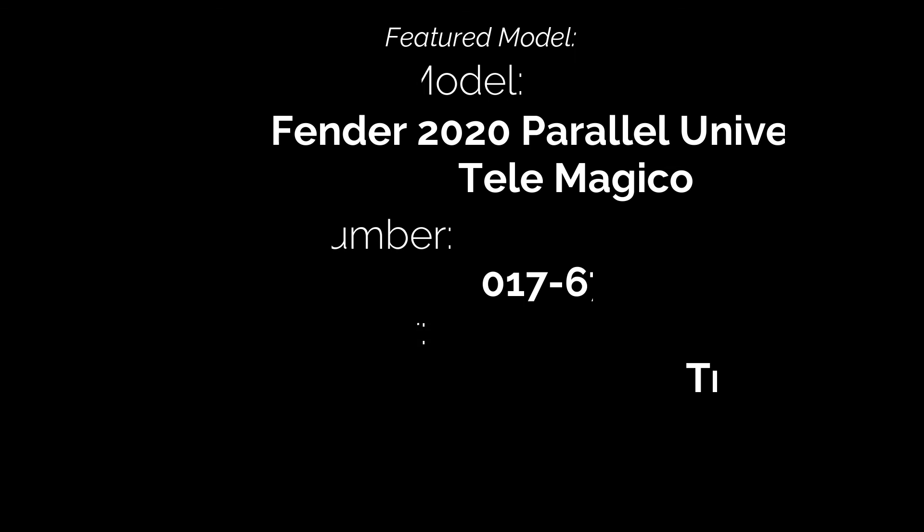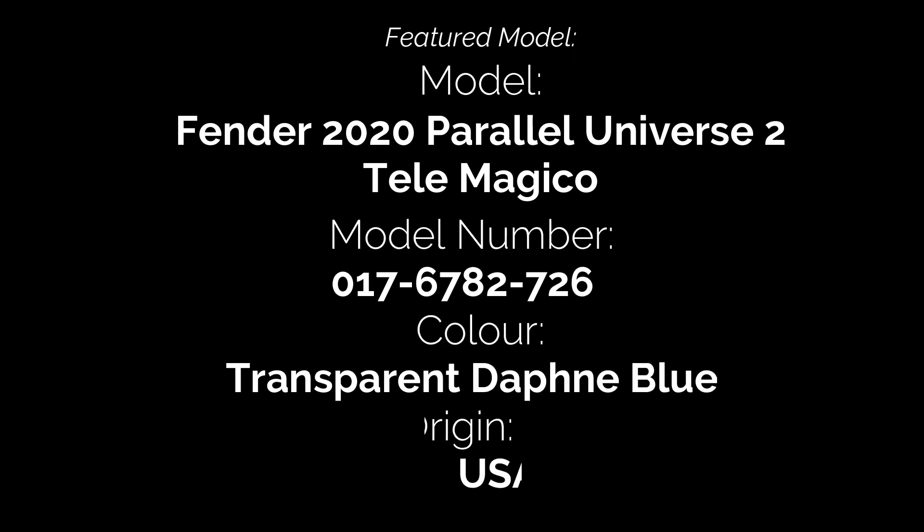That's all we have time for in this episode. Thanks very much for joining us and taking a look at the Fender 2020 Parallel Universe 2 Telemagico.